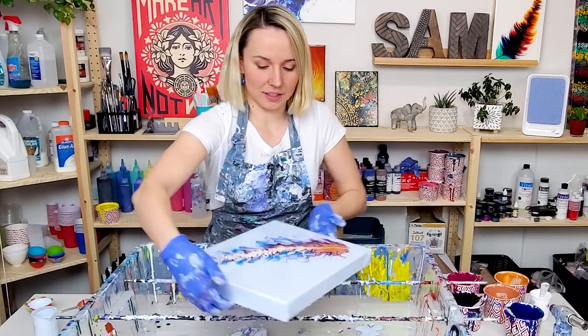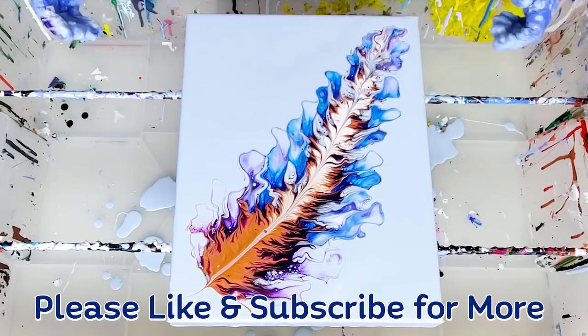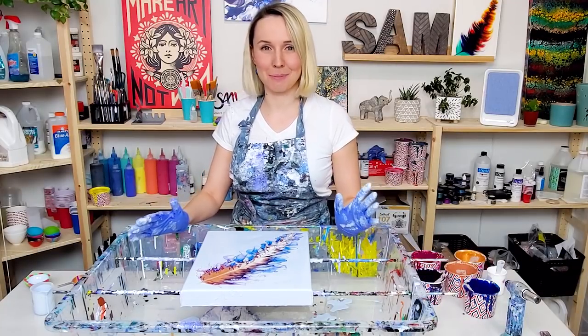Now this looks really cool — I love it, I really love it. Let me know how you like it. How do you like this feathery beauty? To me it looks like a little magical feather.